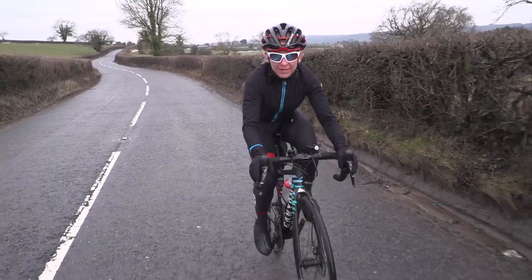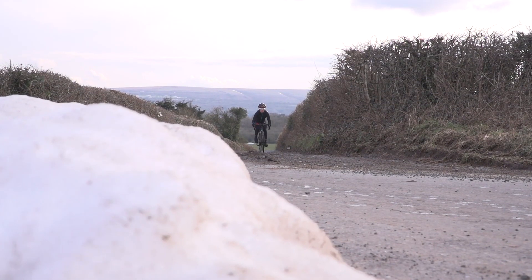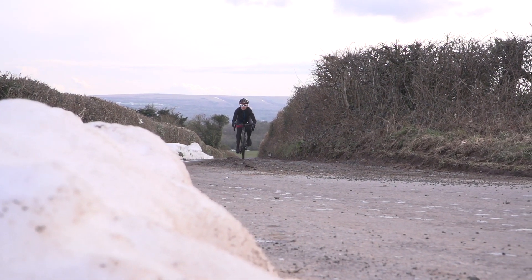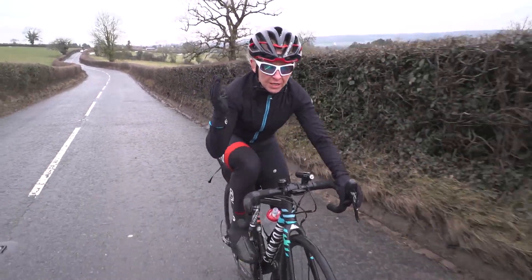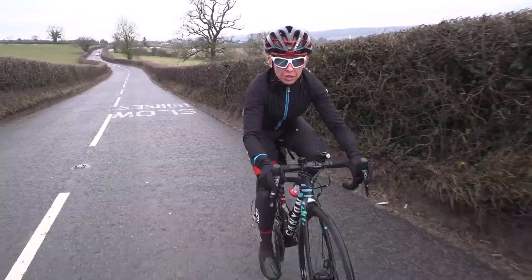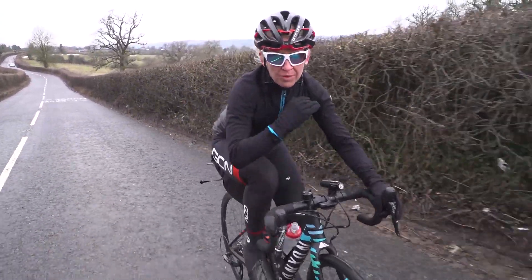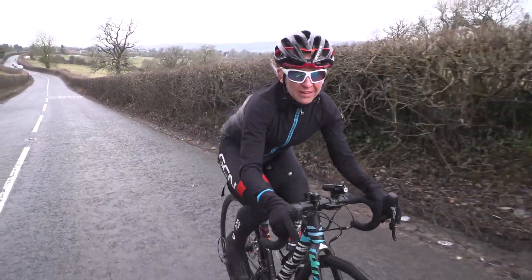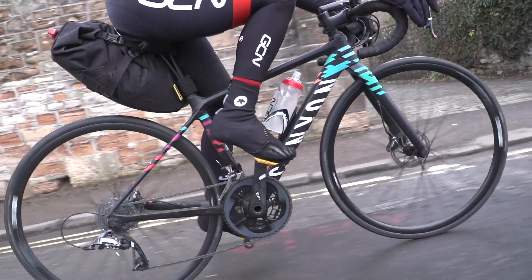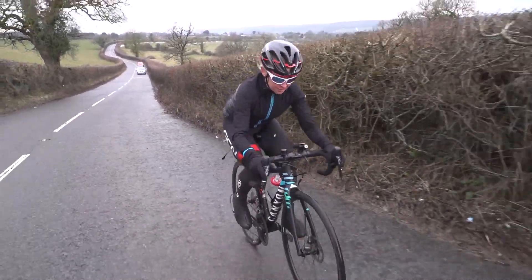For some reason I always find it a lot easier to do this session uphill than on the flat. But if you don't live near any long climbs, don't worry — you can still do a training session like this. You just need to find a long stretch of uninterrupted road. Your legs and your cardiovascular system don't know whether you're riding on the flat or uphill; all they can feel is the work you're doing, which is the stimulus they need. Looks like it's time to go again — right, last one.